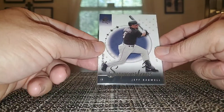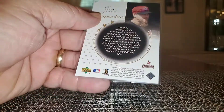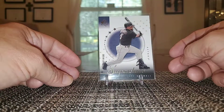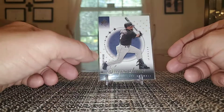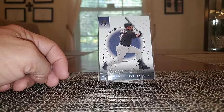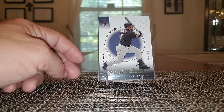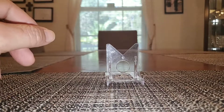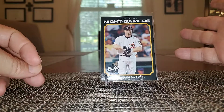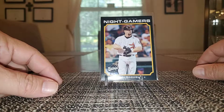This is from SP Authentic 2000 — this is a Superstar SP Superstars, serial numbered to 2,500, number 16 of 2500. Nice design — not an overly exciting card but I like the background, it's nice. This is from Upper Deck Vintage Night Gamers — I just like this card because of the black borders, the black outline design, just a nice looking card.